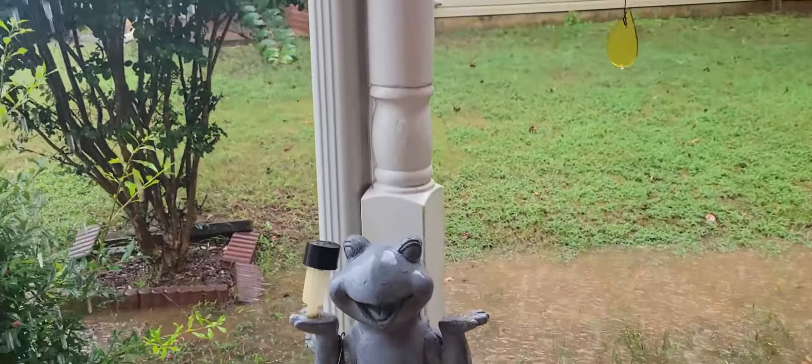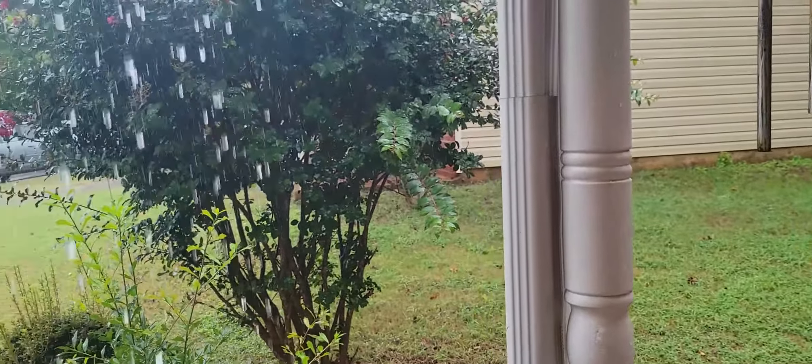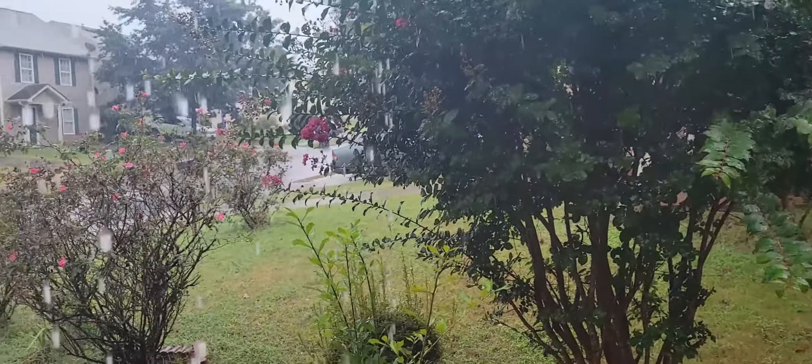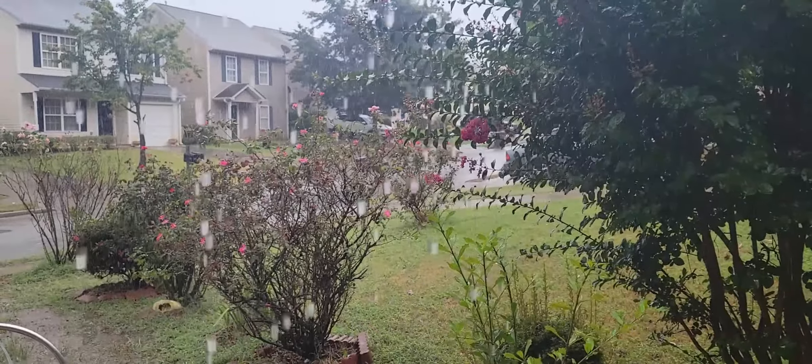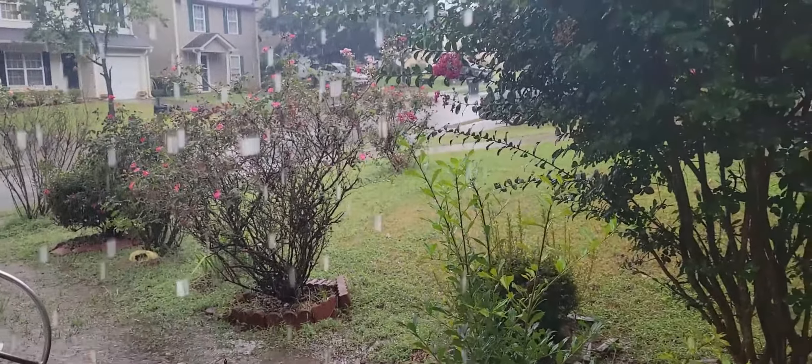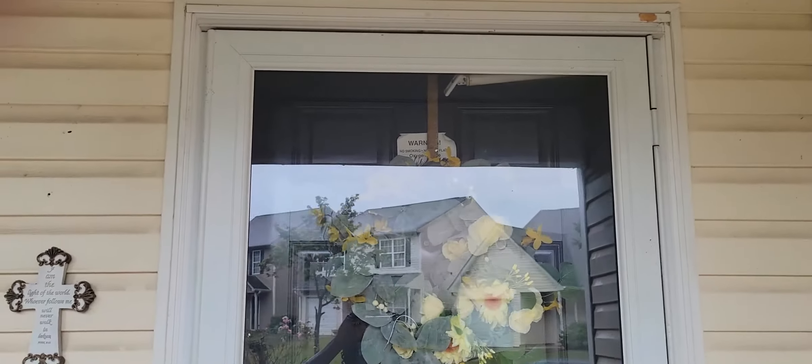As soon as I arrived here and set up, this is what happened — it's raining very hard. But as they say in show business, the show must go on.